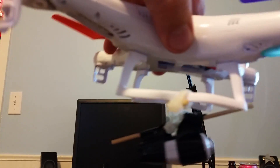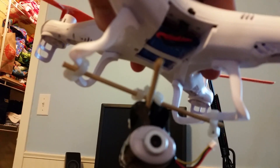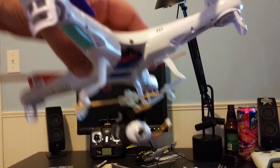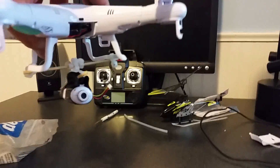My final product is going to use nylon threaded rod with nylon nuts and flat washers to keep it exactly stable. But this prototype looks pretty good so far.